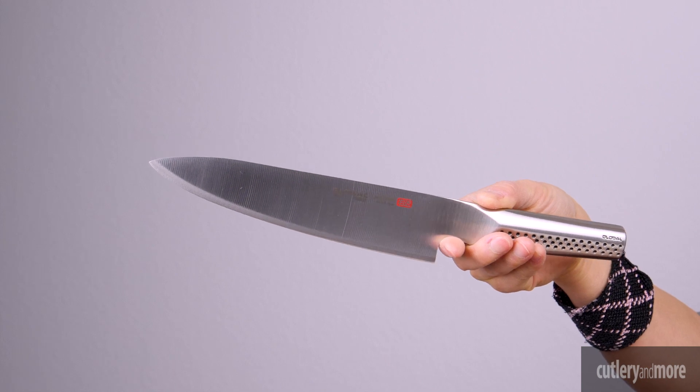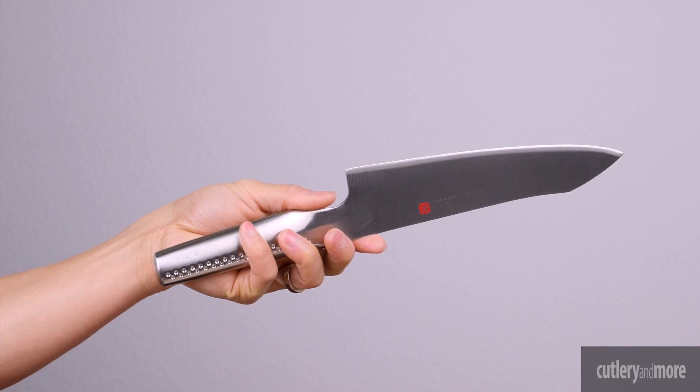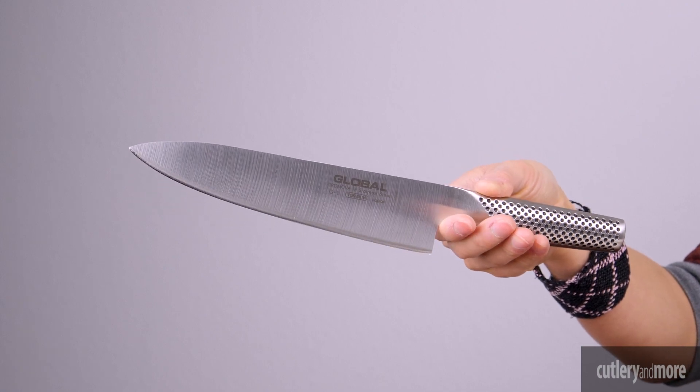Global promises durability, quality, and timeless design that captures the spirit of Global's philosophy and insistence on excellence. Global knives are truly unique, made in Japan with a lifetime warranty.